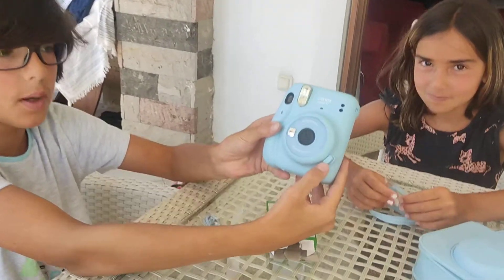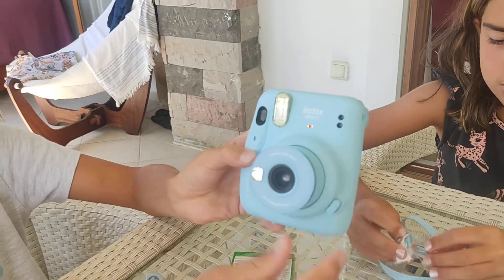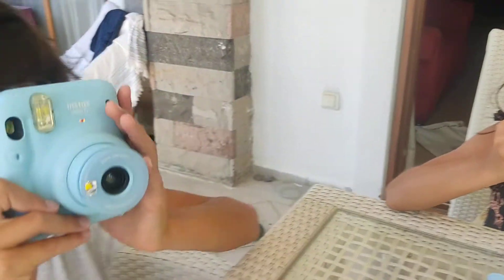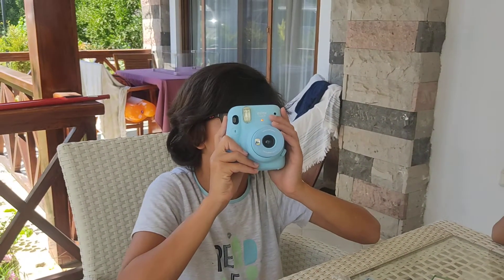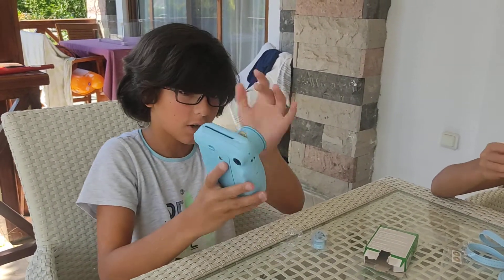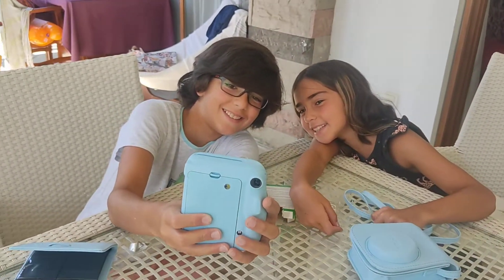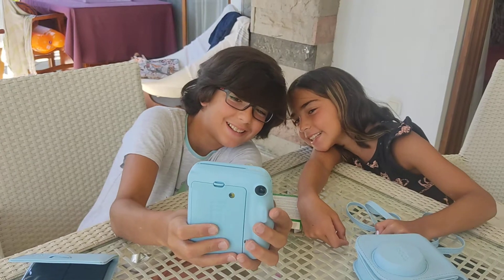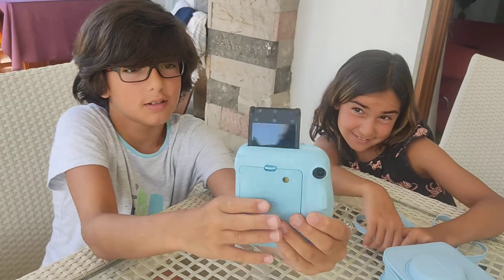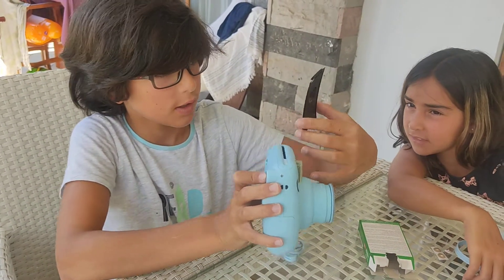So now this button here — watch this — boom! And now there we go. You can look through it and see what you're taking a picture of. Shall we take a selfie? All right, this came out of the camera!